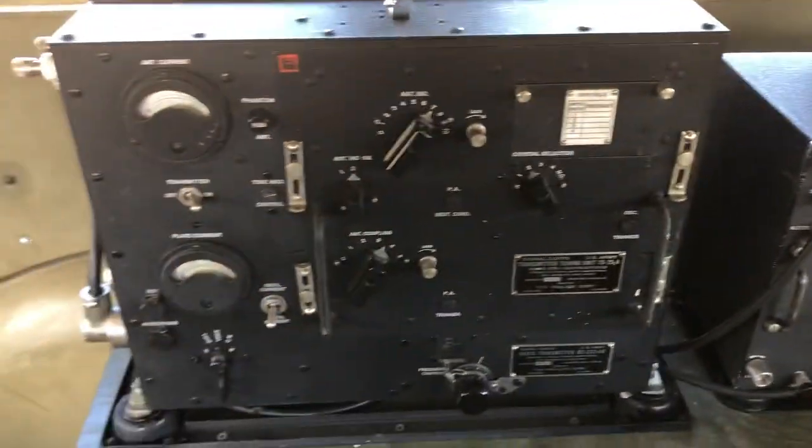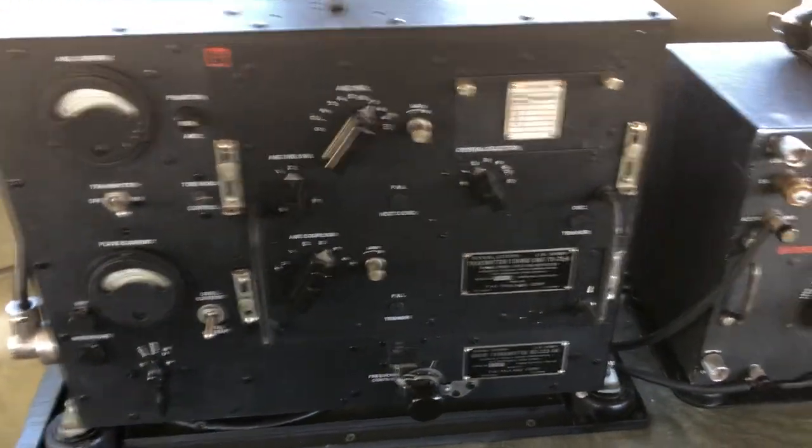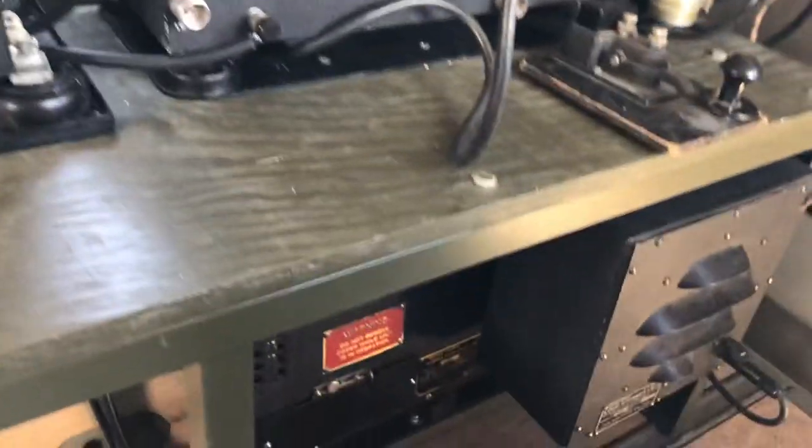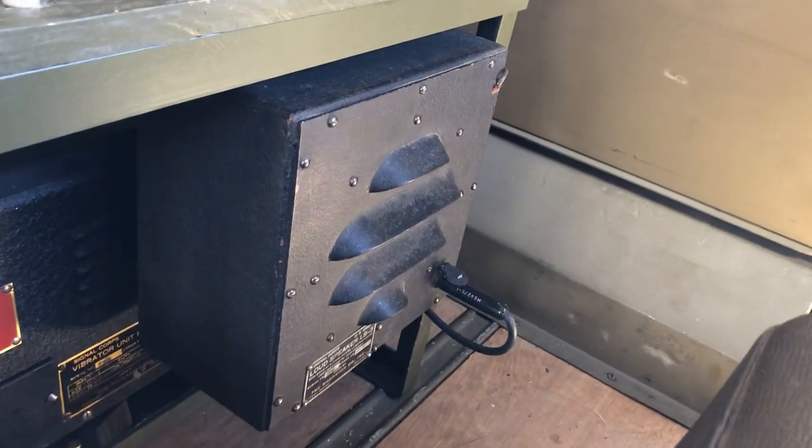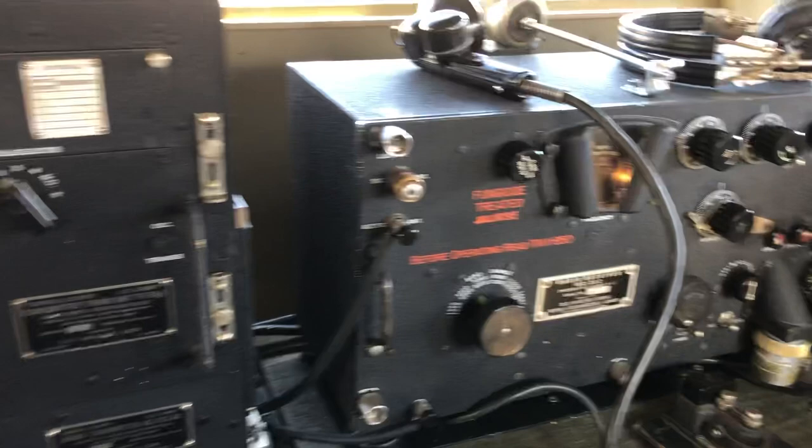And the BC-223 transmitter. The power supply is a PE-125 BX vibrator supply, and there's the LS-3 speaker. The set works really well — I've been very happy with it and made quite a few contacts already.